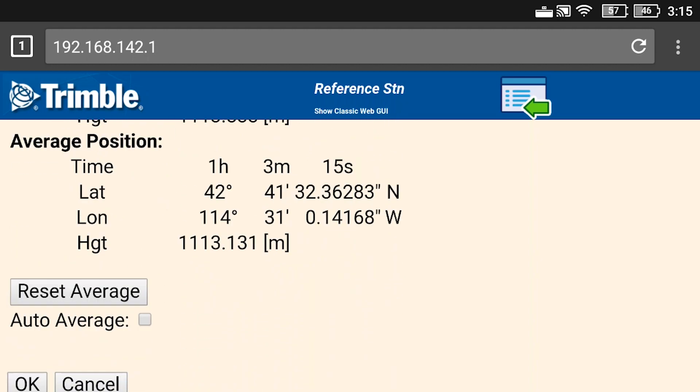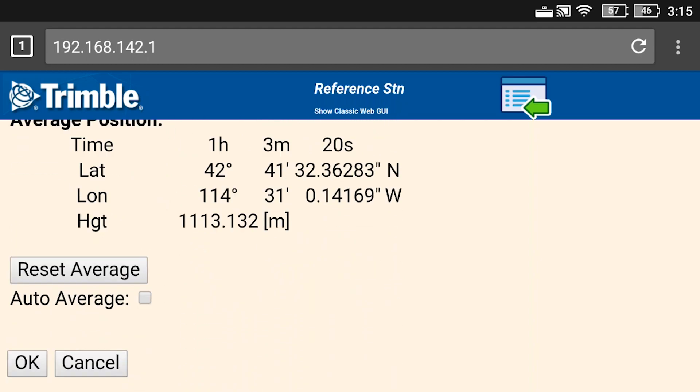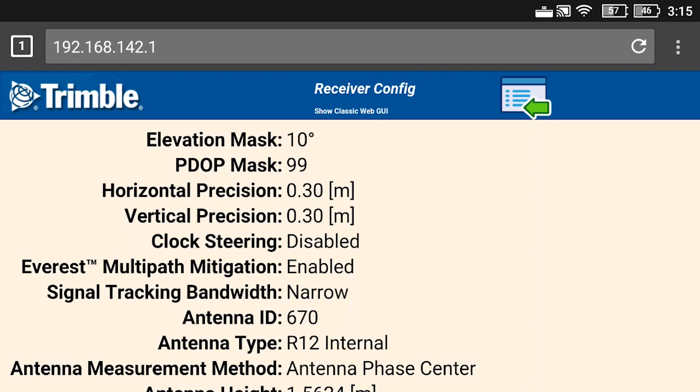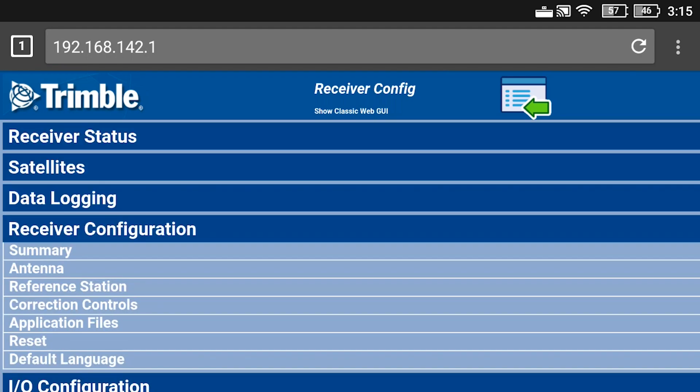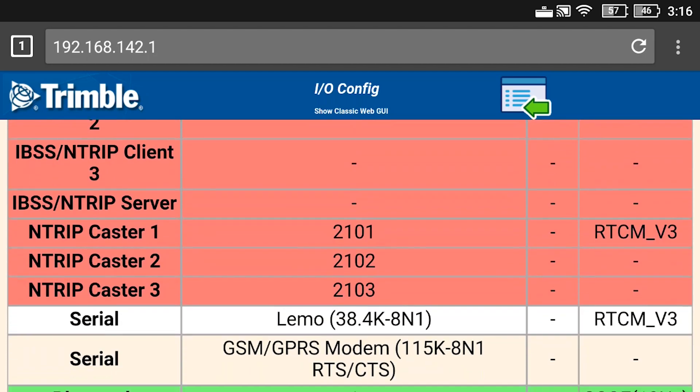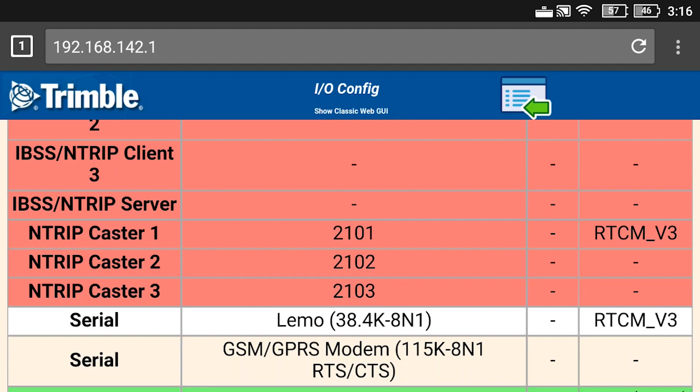You can get these values from your OPUS reports, which provide the position and the height above ellipsoid. Once that's set, you'll hit OK and it will save that position as the true position for this reference station. You'll hit the menu button again, drop under IO Configuration, and go to Port Summary. You can see under NTRIP Caster 1 that I've already configured port 2101 to broadcast RTCM version 3, but I'm going to click on the hyperlink for NTRIP Caster 1 to show you how that was actually done.